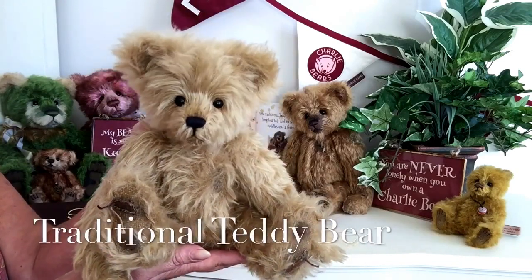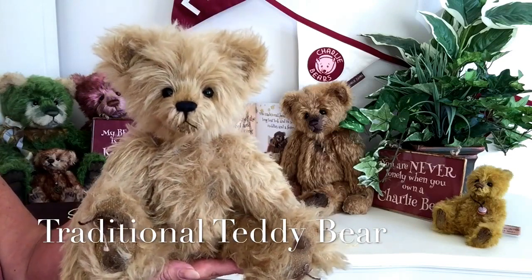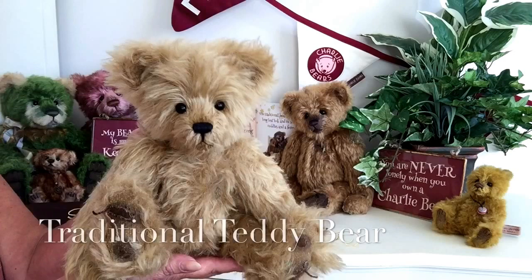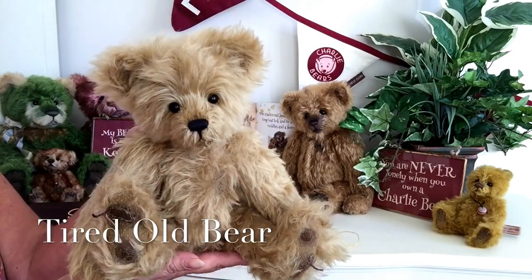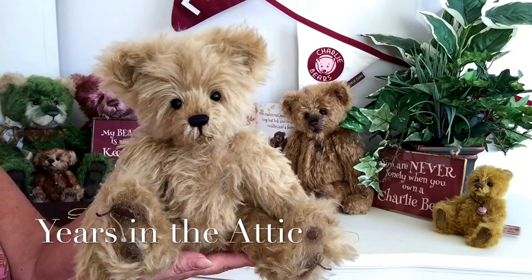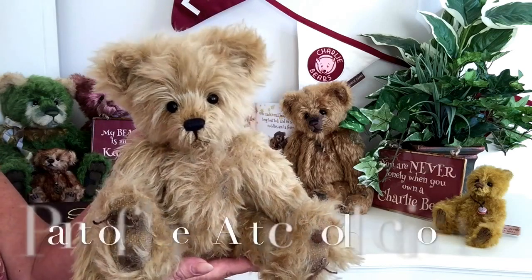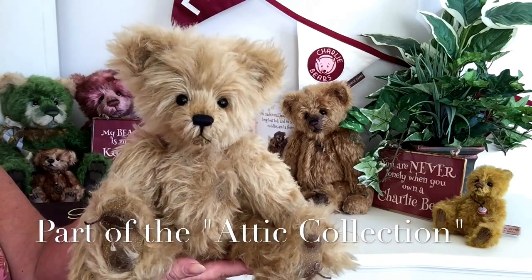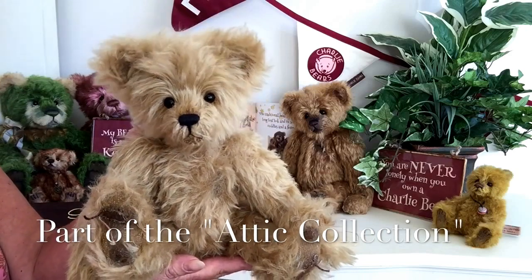Isn't he just gorgeous? He is a traditional teddy bear that's been made to look as if he's very old and very tired, and he's spent many years in that attic. Which brings me on to tell you about this new little collection within the Isabel collection, and that is the Attic collection.